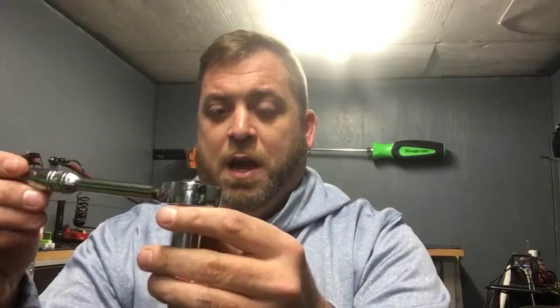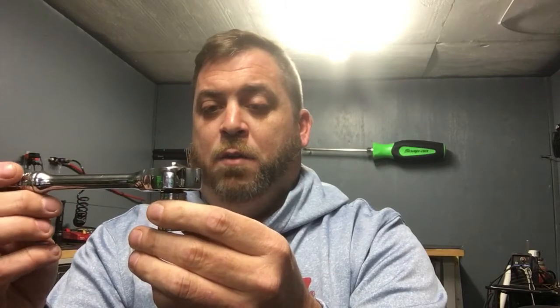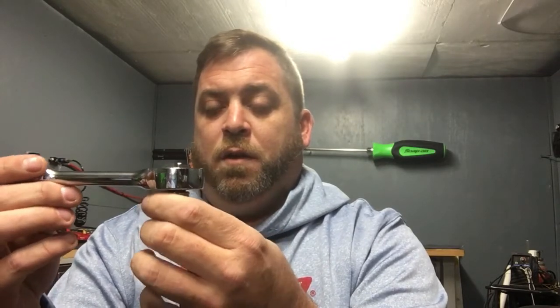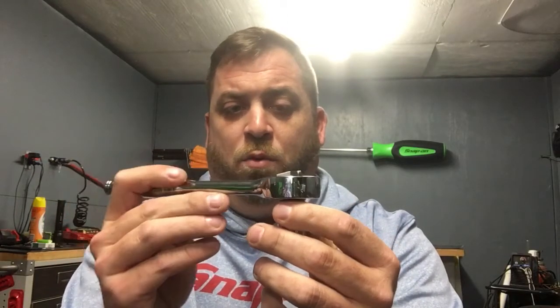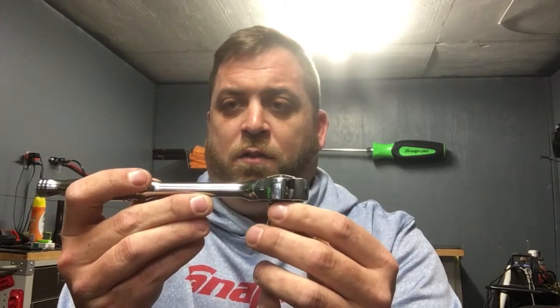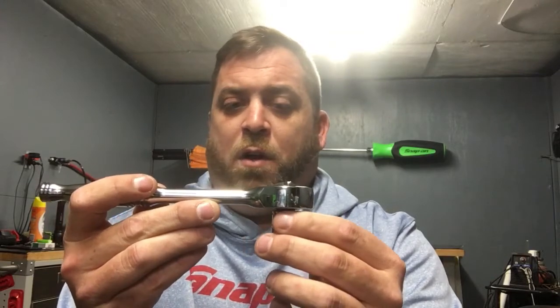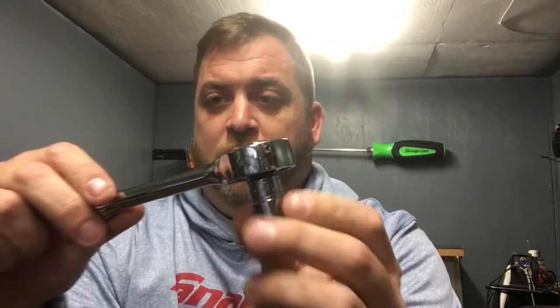I bought it to use with tap sockets because it would have lower drag, and you could feel things a little bit better. When you're pulling against the socket in something hard — like titanium, hardened steel, or graphite iron — new blocks are harder than regular cast iron, so that lower drag matters.